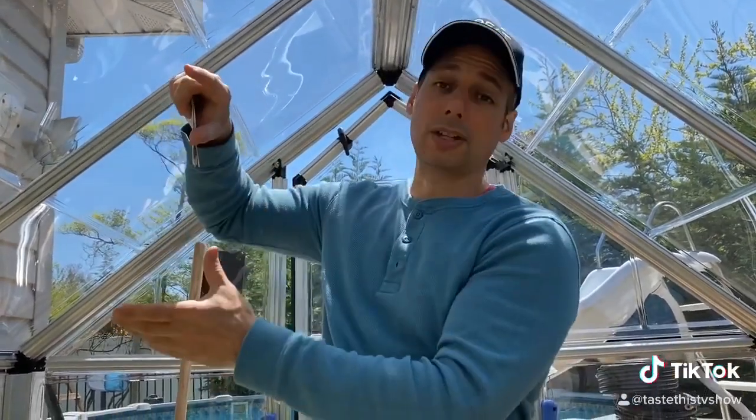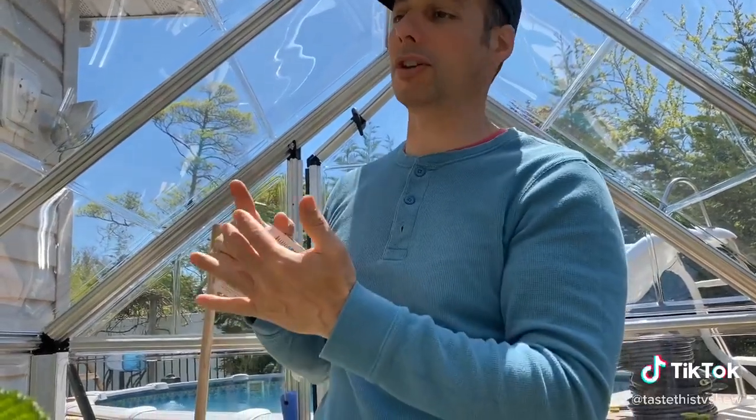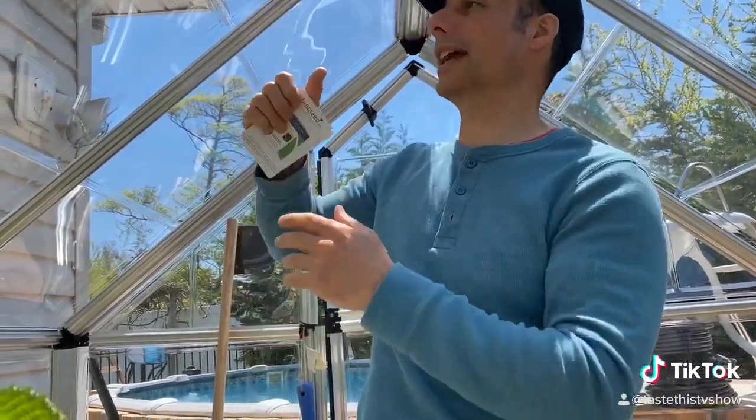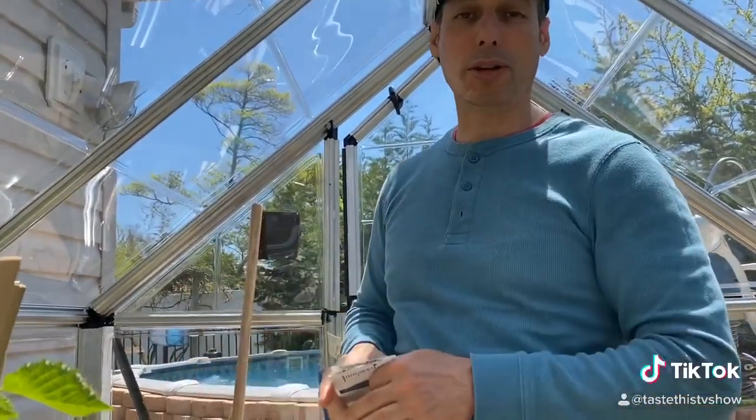I love to put the tomatoes upside down in a bucket — that way it avoids a lot of the insects. You're not touching the ground, and then you can just hang that and give your tomatoes water, and they grow pretty cool.